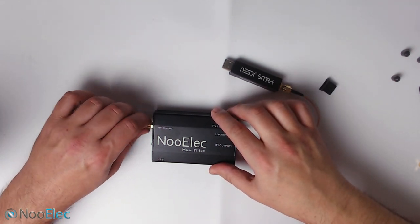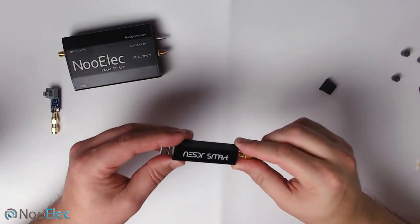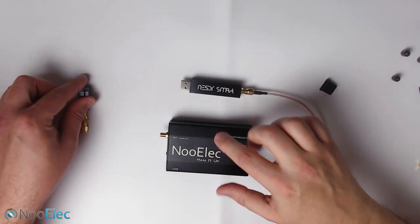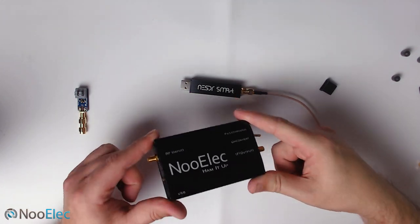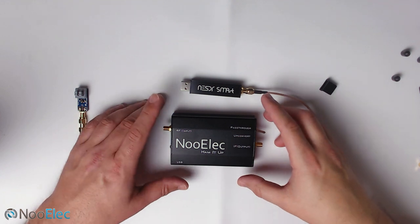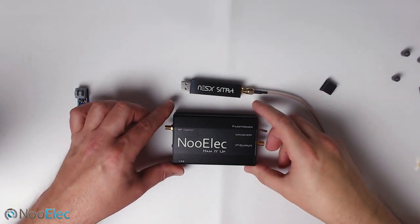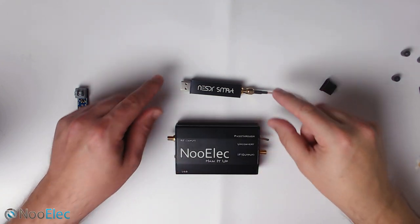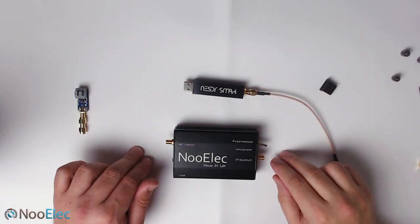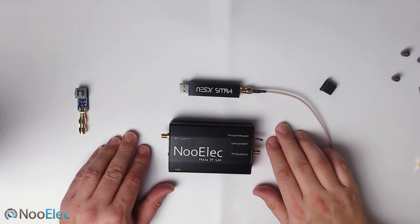I'm going to do a series of videos where we actually use this product — one covering just the SDR receiver on its own, then one using it in conjunction with the Ham It Up and the balun. There is some software configuration required, which will all be covered in the next video. Overall, this is the Newelec SDR Smart HF Bundle covering from 100 kHz all the way up to 1.7 GHz. Use the up-converter for 100 kHz to 25 MHz, and the SDR receiver alone for 25 MHz to 1.7 GHz. Thanks for watching — don't forget to subscribe!